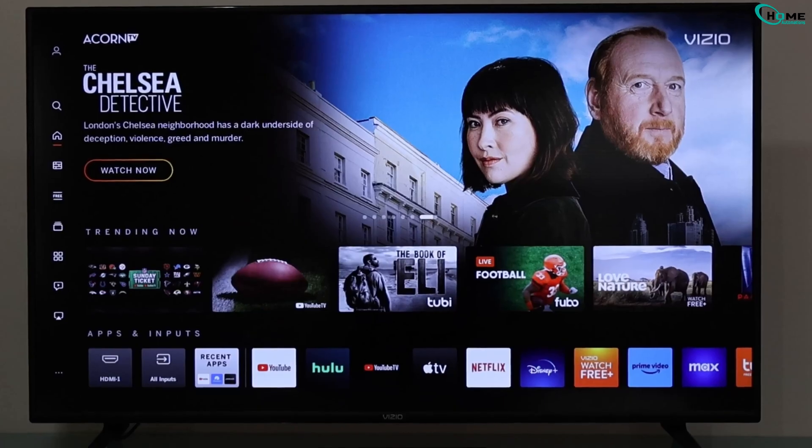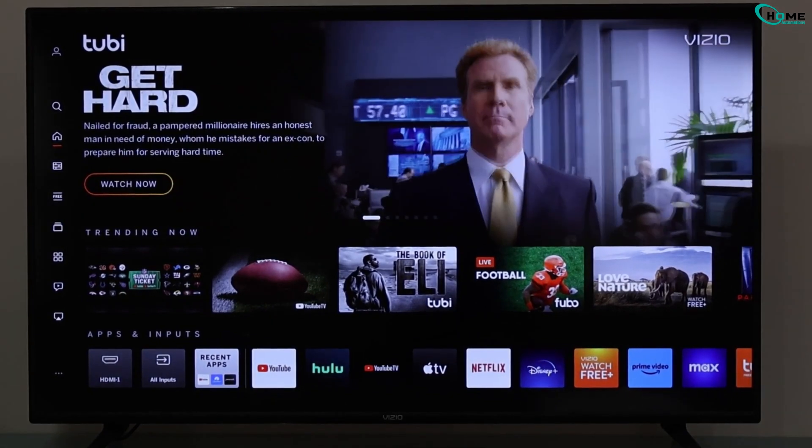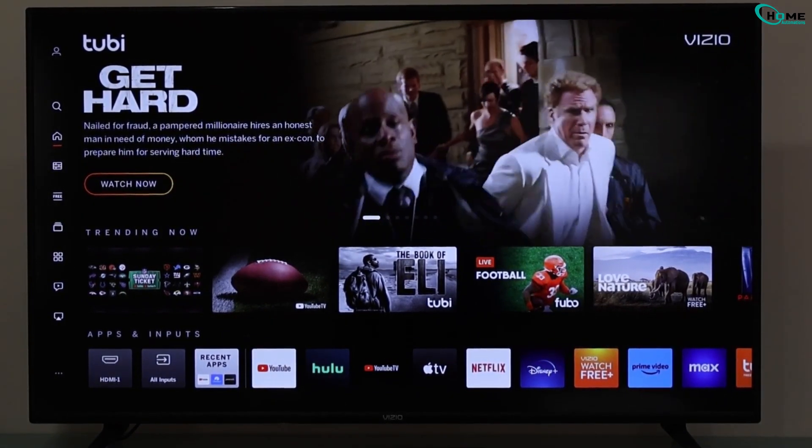Hey everyone! Want to use AirPlay on your Vizio TV? In this quick guide I'll show you how to enable it step by step. Let's get started.